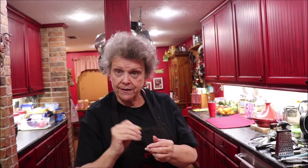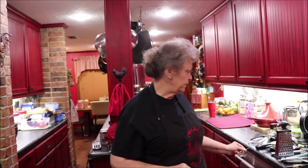A cake tester. I use this all the time to make sure my cornbread or cake is done. If you put it in and it comes out with some dough on it, it is not done. If it comes out clean, it's ready to come out of the oven. These are not expensive, but they're handy.